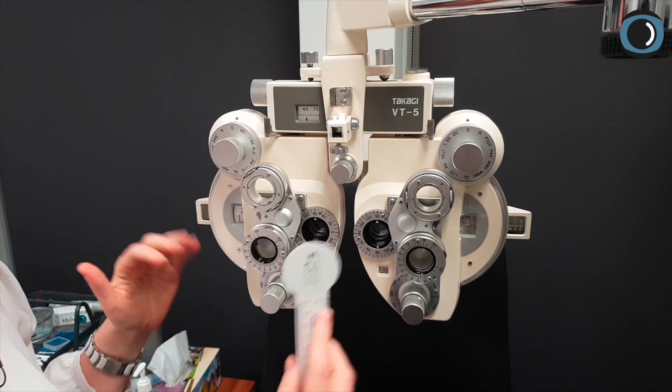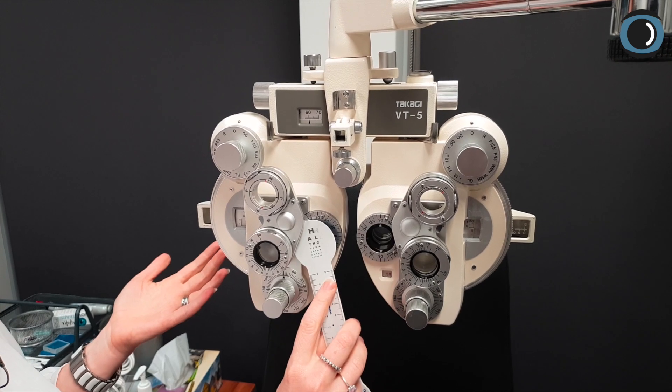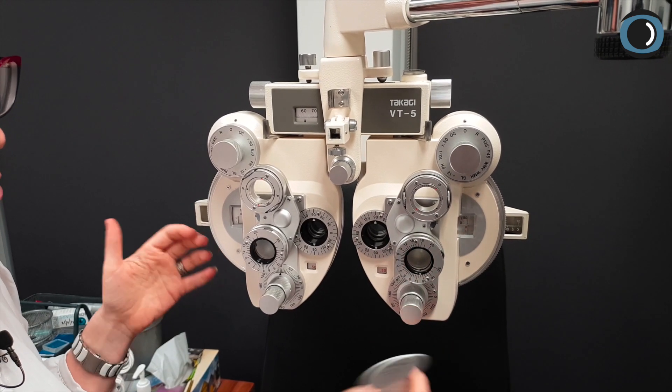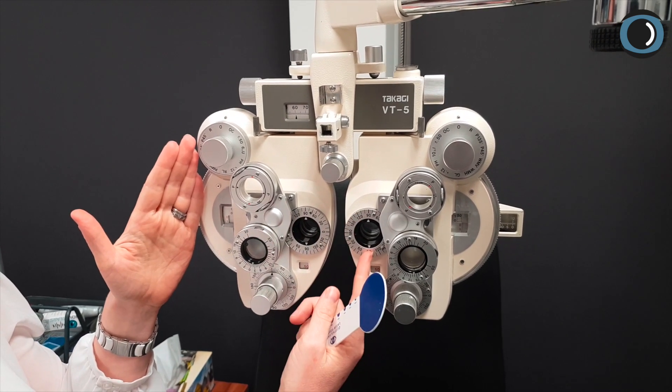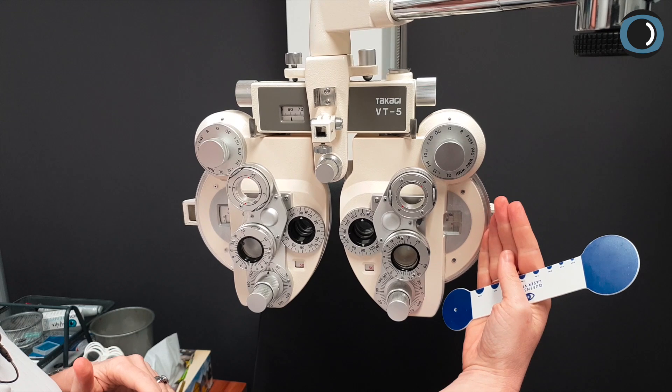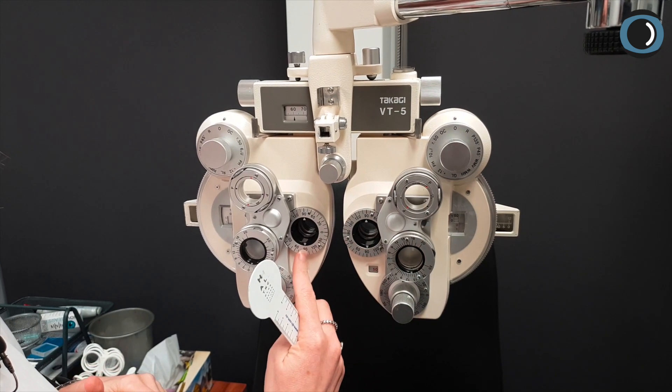You can now ask them which is clearer — right eye or left eye — but it doesn't actually matter at this point, because we know that when we added plus 0.25 to the right eye it made them prefer the left, and when we added plus 0.25 to the left it made them prefer the right.